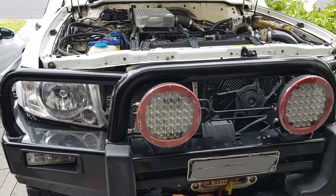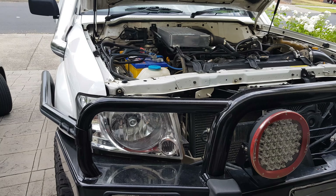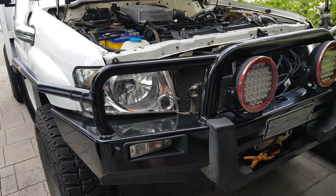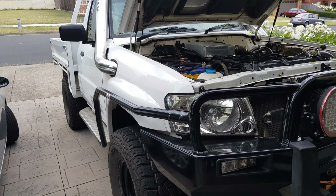How are you going guys? I'm just going to show you what you need to do to do a Series 4 front end conversion to any patrol built between 98 and 2004. This is my 2003 4.2 ute.